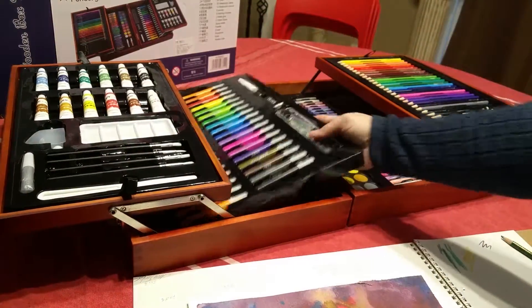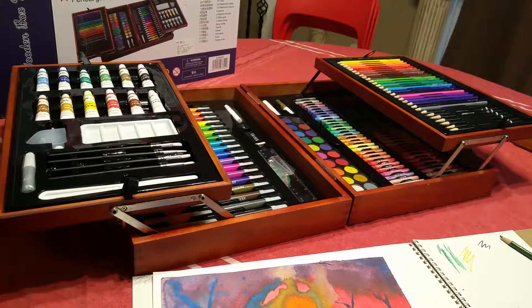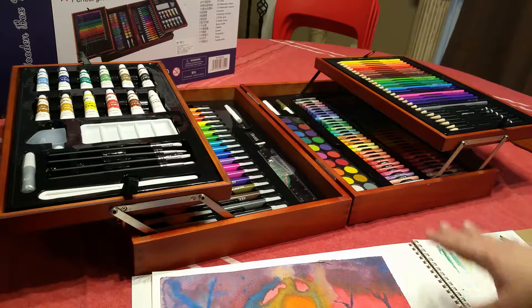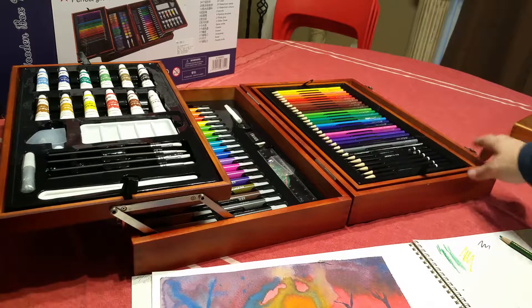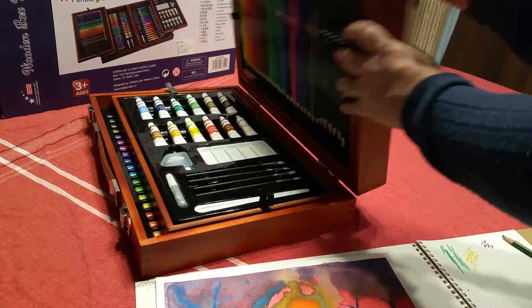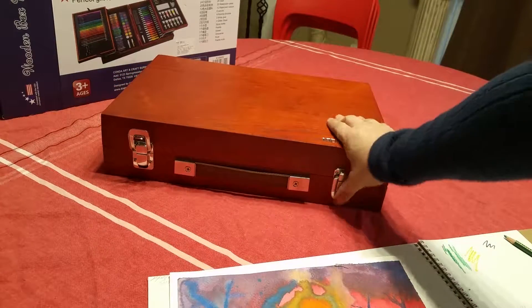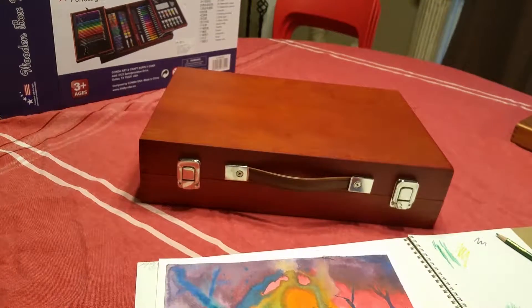That's the set, and it's a very complete set — you can do professional-looking things with it even though some of the quality is more kid-level. Out of the whole set, the most professional items would be the oil pastels and the liquid watercolors, which I really love. I think any kid would be bowled over to get this just because of how professional the presentation is. And long after your art supplies are used up, you still have this really cool box that latches and has a handle so you can carry it like a briefcase. I'm very pleased with this.